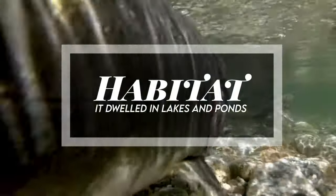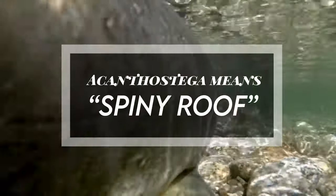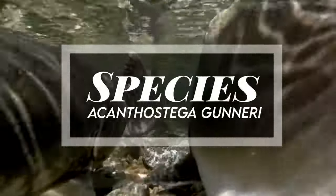It dwelled in lakes and ponds. Acanthostega means 'spiny roof.' It was named by Erik Jarvik in 1952. Species include A. gunneri. The teeth of Acanthostega show that they were suited to catching fish and other small water-living animals. It may have also caught small prey on land; thus it was a carnivore.